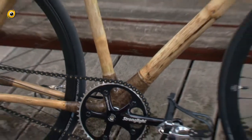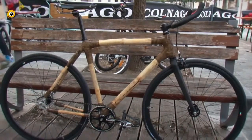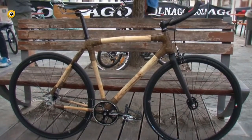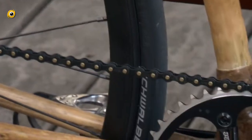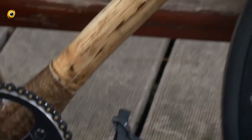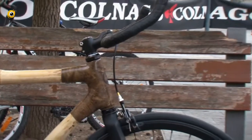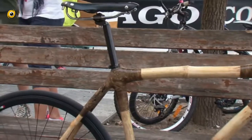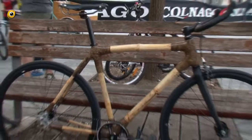Bicicletta con telaio in bambù, proveniente dallo Zambia, direttamente da Lusaka. Montata con scatto fisso, guarnitura Stronglight, cerchi GPM. Una bicicletta leggera e resistente: un telaio che, nonostante il materiale, è assolutamente testato. Con lo stesso telaio è stata percorsa la distanza da Lusaka a Londra in occasione delle Olimpiadi del 2012. Gran B Bambù, in vendita su bikejamming.it.